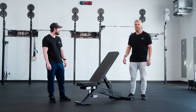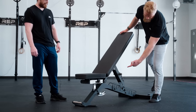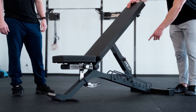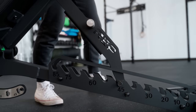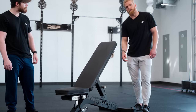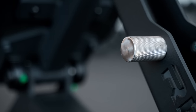We put our engineers to work on this bench, focusing on some of the finer details — laser-cut detailing on the stainless steel plates on the front of the bench, laser-cut numbering on the back ladder, along with the laser-cut REP logo, and the embossed mountain logo on the front. That, coupled with the stainless steel handles on both the front handle and back ladder, and black hardware that look great on any color.